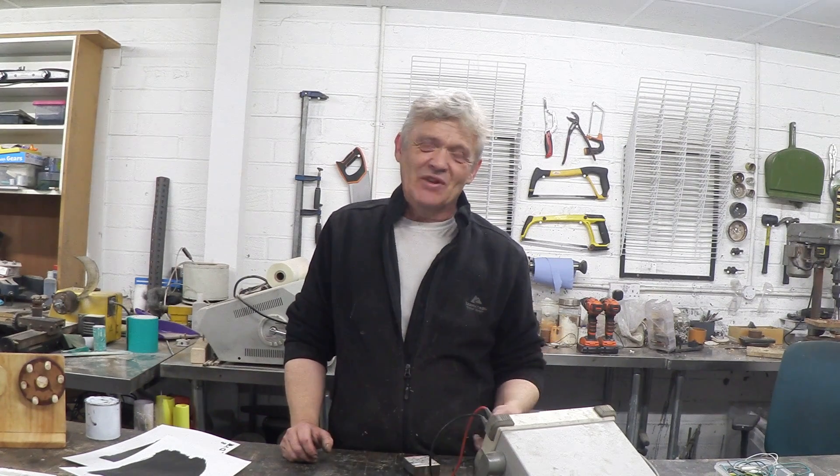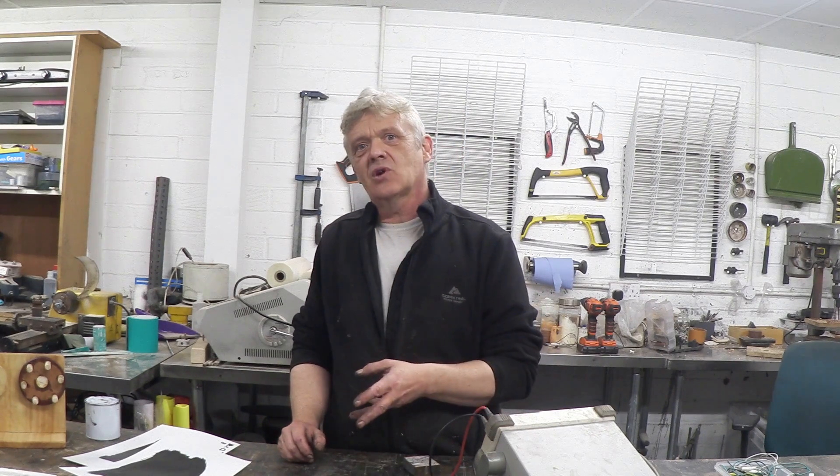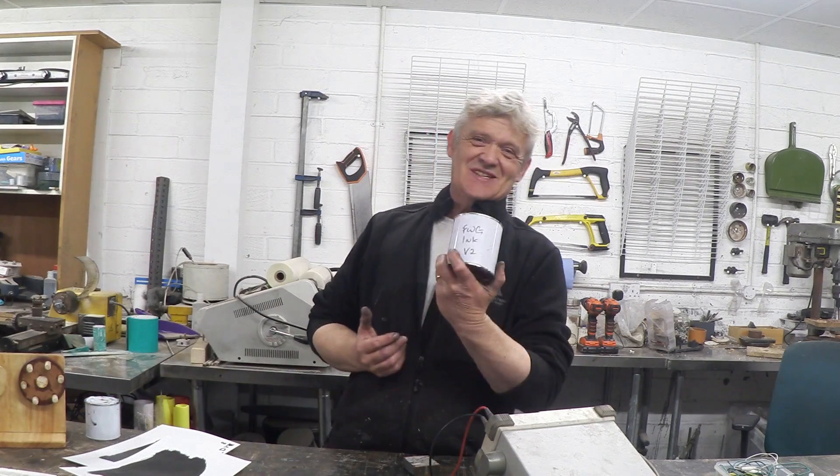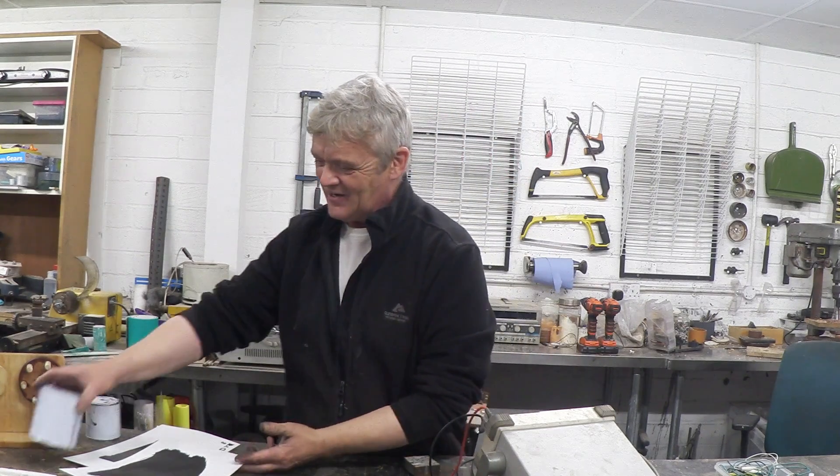I'm a bit of a restless soul and I only get about four hours of sleep at night, so I muck around with things endlessly. And one of the things I've been looking at is improving the ink. We've got our version two, which is an improved version of the ink, which is awesome.